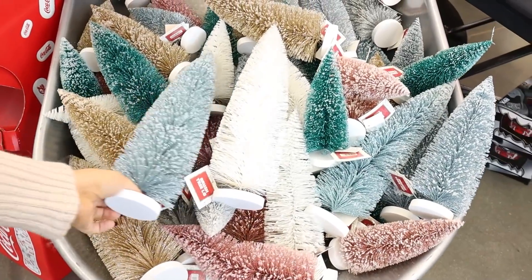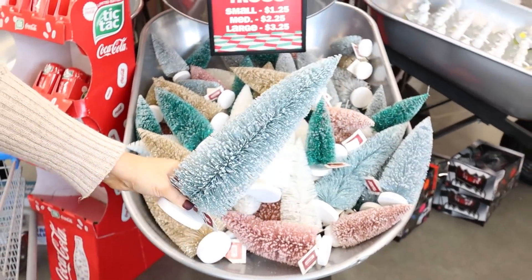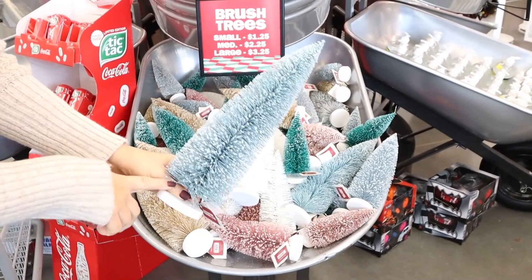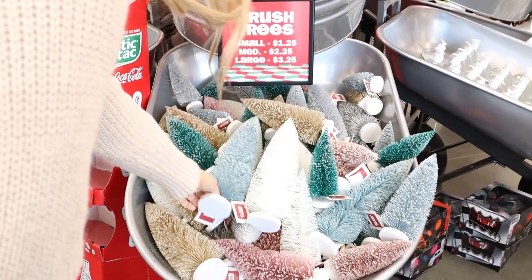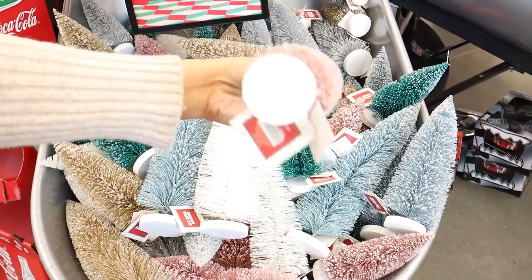These trees are so popular this year, but Five Below has some different colors. I love the blue. Looks like the large ones are $3.25. They have gold, and the pink are cute too. Small ones are $1.25.